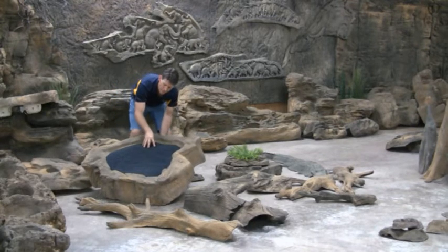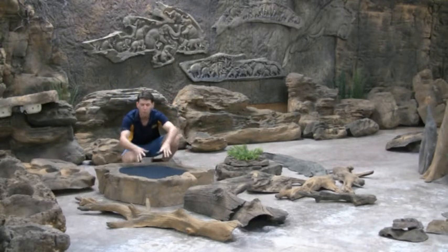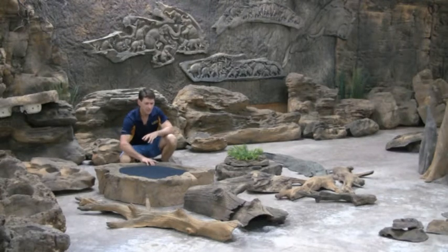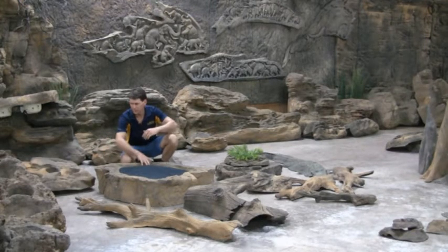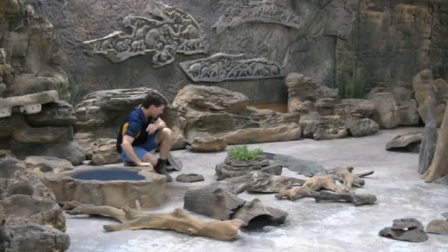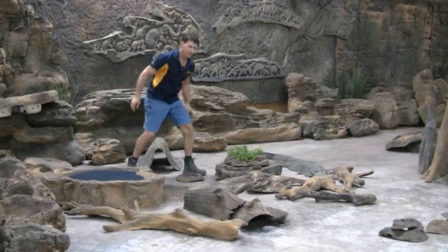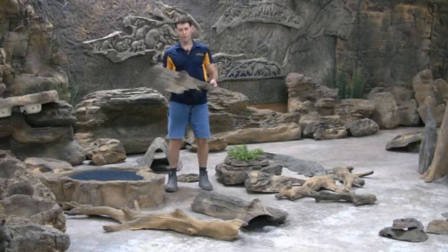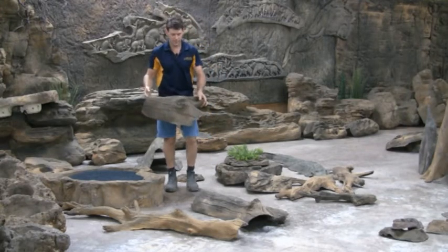It's just going to be covered in a mass of plants when the season's right. This is a larger one — four foot by three foot — that's great. We also have our sunken hide logs, and also our floating logs.